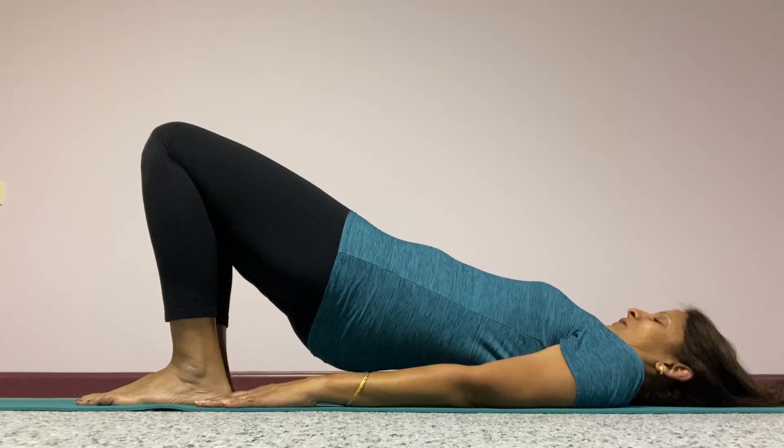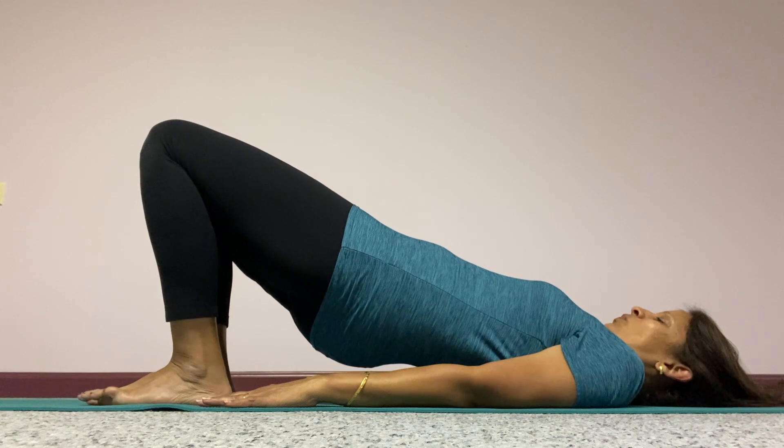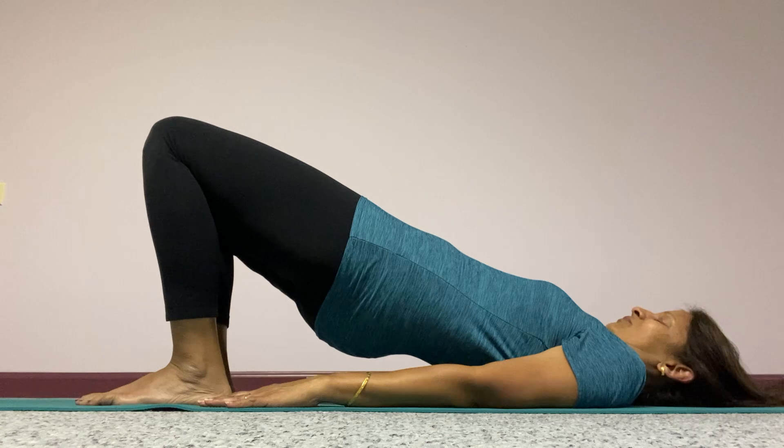Simply keep your chin pulled towards the throat without lifting the head. The more you dig the heels and the shoulder blades into the floor, the more is your capacity to lift the hip region up.